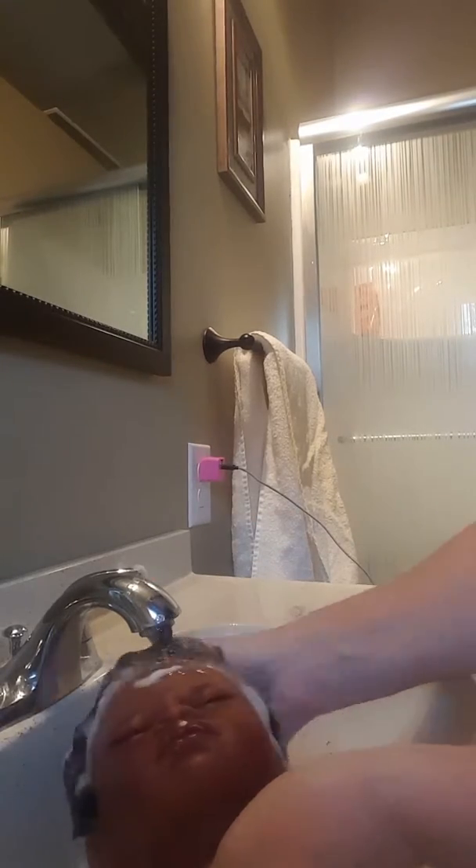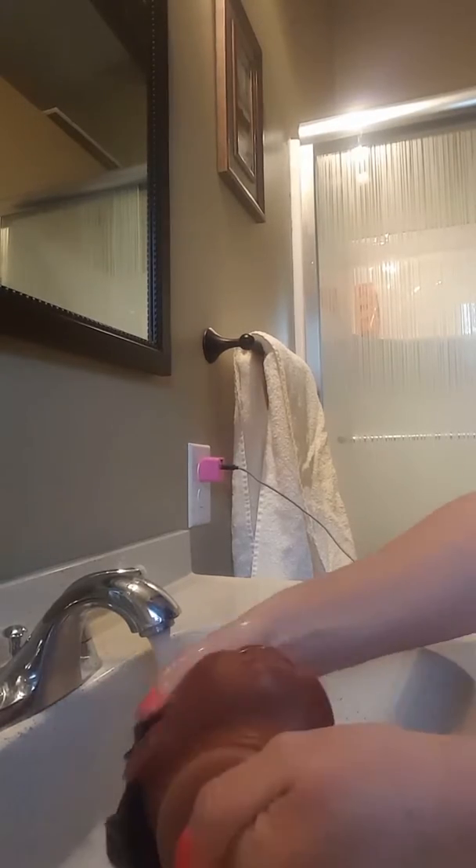After I do this, I just rinse it off just like you would your own hair. Just make sure you get all your soap out of your baby's hair.